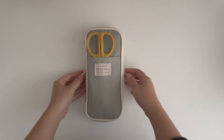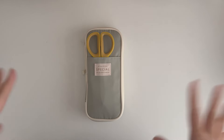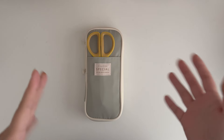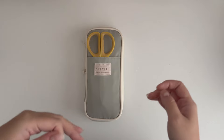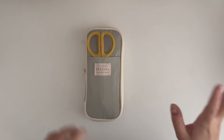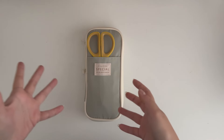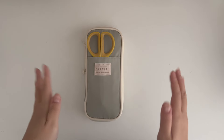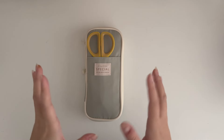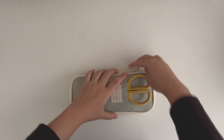Hello my lovelies, hope you've been well. Today I'll be talking about my pencil case and what's in it. This is probably a little different from other people's pencil cases because for me this pencil case is just for tools only — no colored pencils or things like that. It's basically just bare bones tools for when I journal.